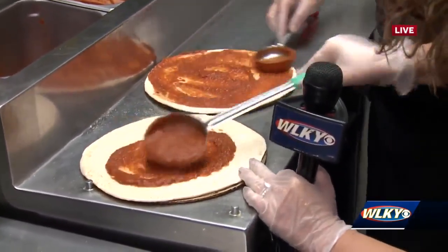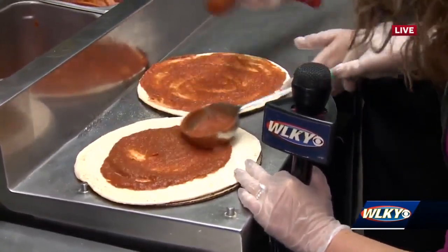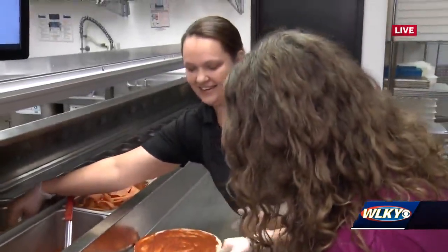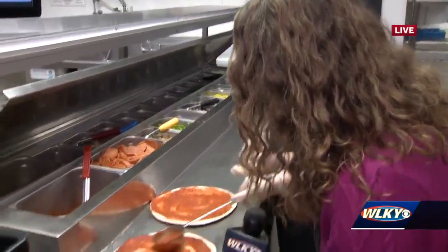I need two hands for this. So how fast can you typically make a pizza? Under two minutes. Under two minutes — she's the shift lead back here!